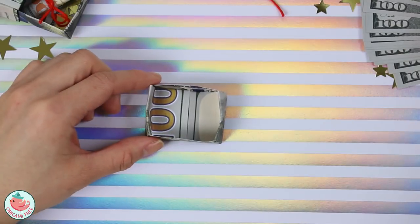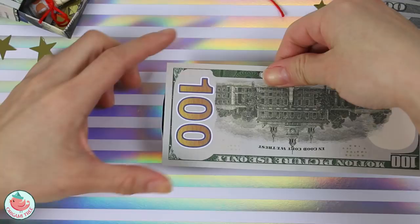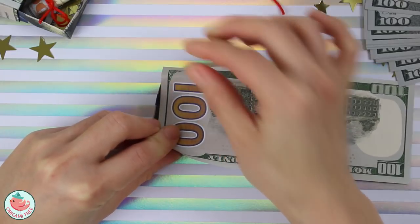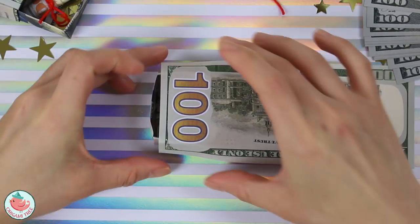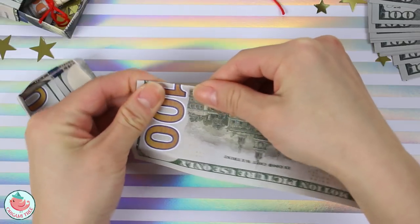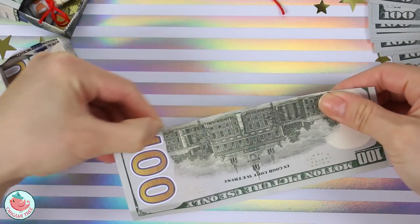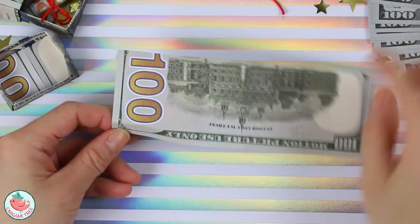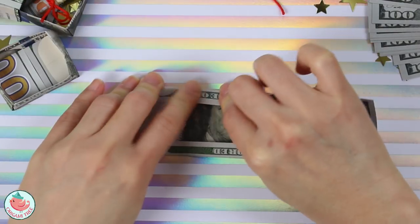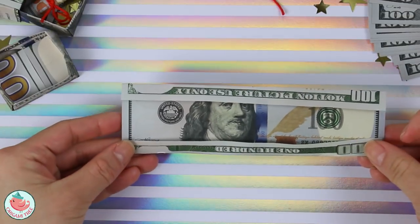Now that we have the box all done, we're going to take a second bill. Lay the part where it says 100 right over here, and we want to gauge how wide or how long the box is. Give a little pinch crease here and a little pinch crease there, so now we know how long the box is. Fold this bill down, and now do the same thing on this side — fold it back at where our pinch mark was. Crease that in. So it looks like this from both sides.